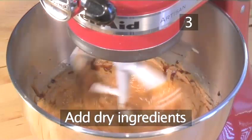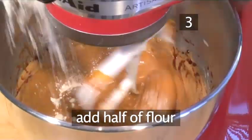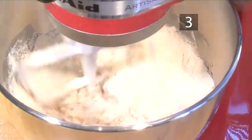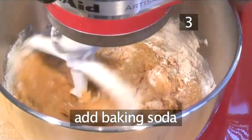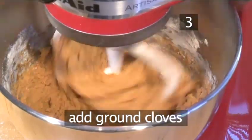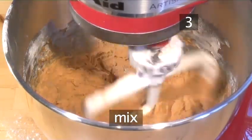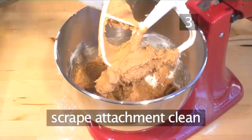Step 3. Add the dry ingredients. Lower the speed of the mixer. Add about half of the flour, let it mix a bit, and add the rest of the flour. Mix until combined. Now add the baking soda, cinnamon, ground cloves, ginger, and the salt. Mix, then turn off the mixer and scrape the attachment clean.